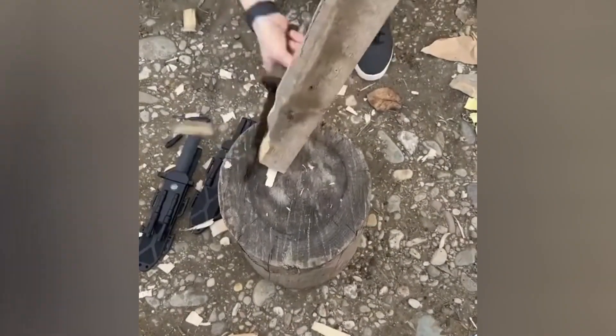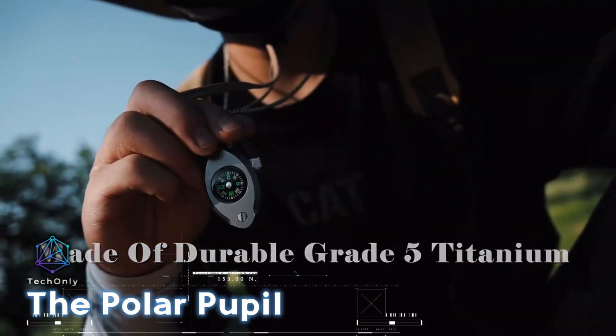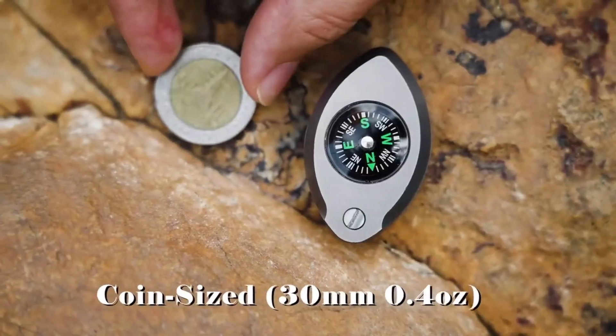You can grab this useful tool for around $11. The Polar Pupil is your everyday go-to accessory — a compact compass with a liquid-filled core and a glowing dial.